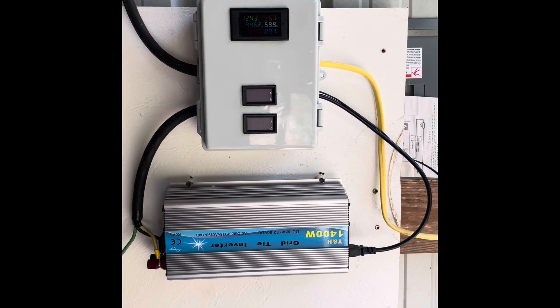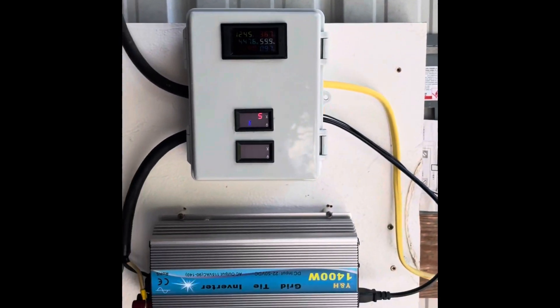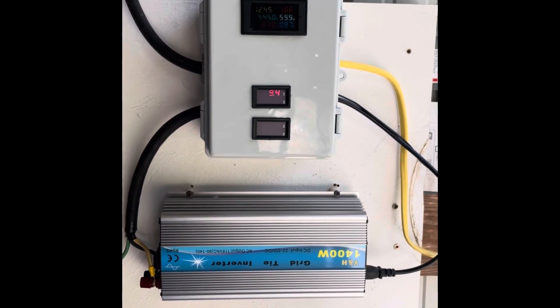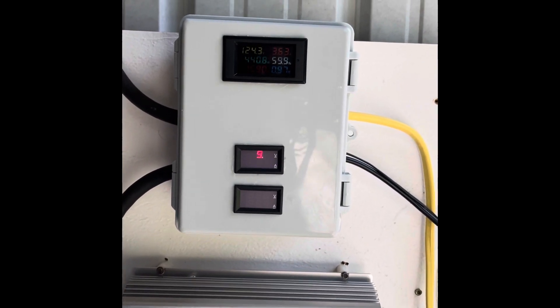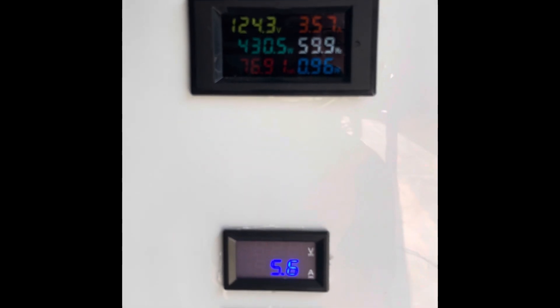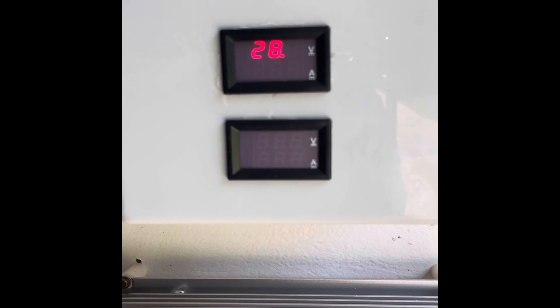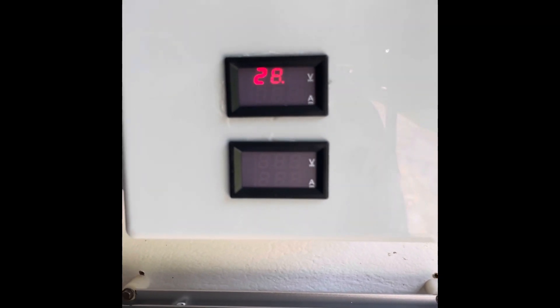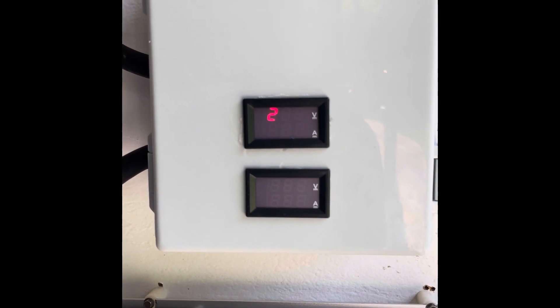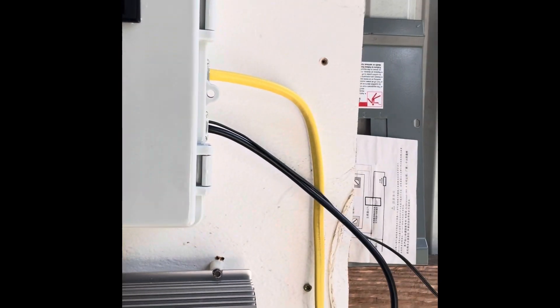Just wanted to show you guys the latest on our solar setup. I've bought a few things to try to make this a little more permanent. I've got a box of purchased meters in here — we've got an AC meter measuring the output of the inverter to the grid, and this little DC meter. The camera causes it to flash but it's actually solid to the naked eye, reading 28 volts, 15 amps currently from the solar array.